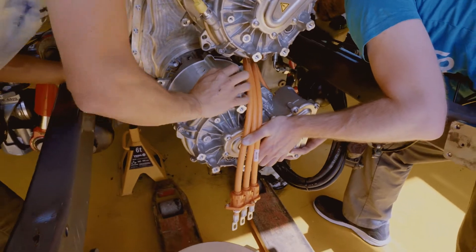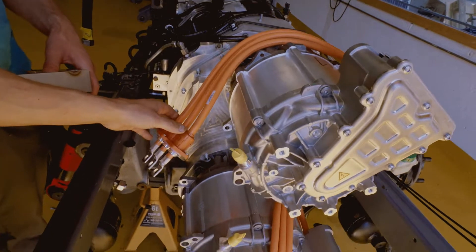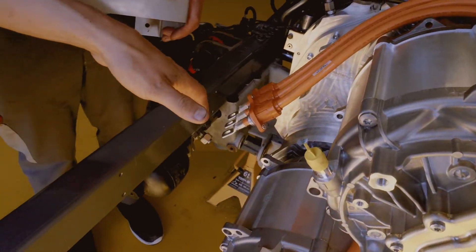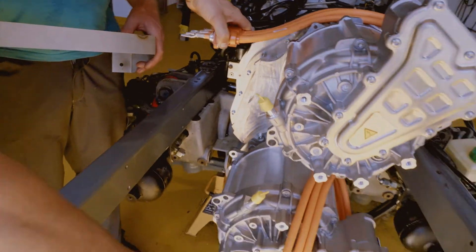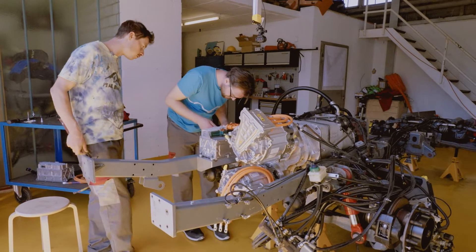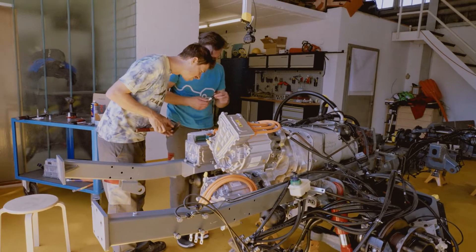We've installed both motors now — the cables are already on, and the next steps are the two inverters. One goes here and one goes out here in front. The inverter controls the voltage and the frequency of the electricity, and like that it can control the RPM and the torque of the motor.